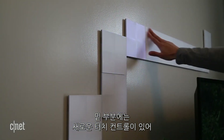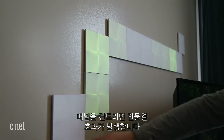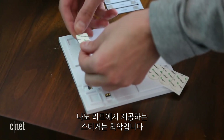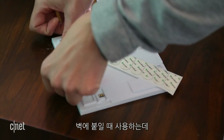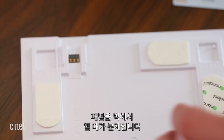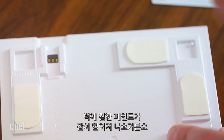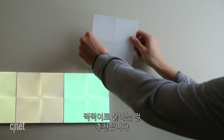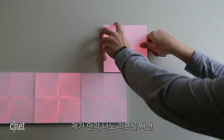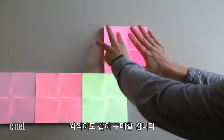On the downside, the new touch controls, which let you push a panel to create a ripple effect, seem a bit like an underwhelming gimmick here at launch. And I hate the sticky tabs that Nanoleaf gives you to help put these things up on your wall. The way the panels are designed makes it so there's really no good way to get them off your wall without damaging paint. Velcro tabs, like the ones that come with LIFX tiles, would have been a whole lot better. If I were buying Nanoleaf Canvas for my home, I'd be sure to pick some of those up along with them.